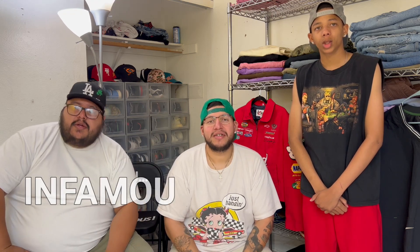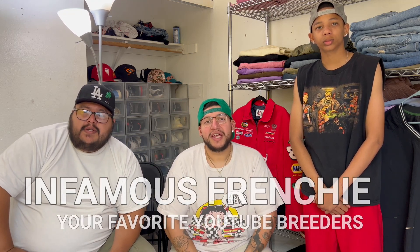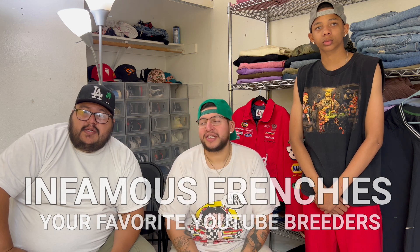What's up YouTube? J, Carlos, DJ, Infamous Francis — your favorite YouTube breeders. Subscribers have been hitting me up on the IG — they just want to know how to meet them, what to feed them. So we're gonna touch base on all those three things. I know a lot of the new breeders have a hard time knowing what to feed them, how long they should be fed, and we're gonna tell you guys how we do it over here.